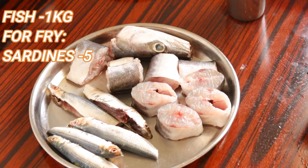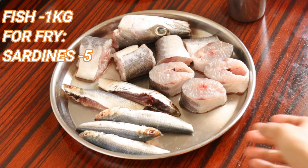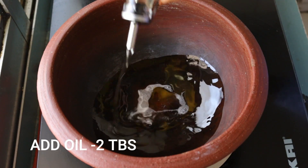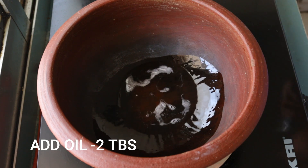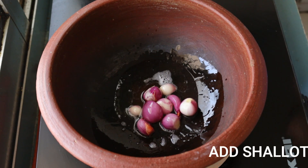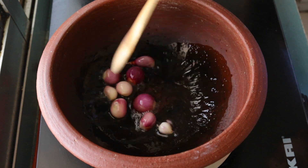Put the fish in the oven. Put 2 tbsp of oil in the pan. Put the masala in the oven.